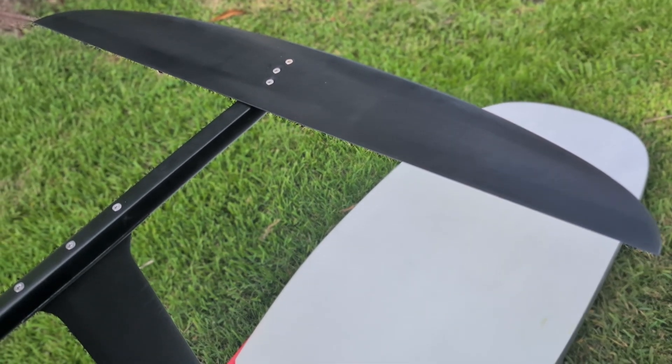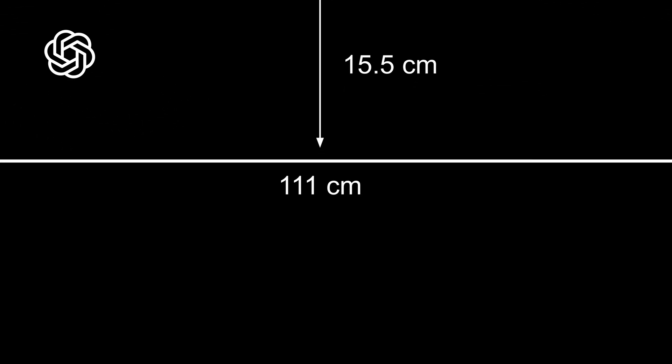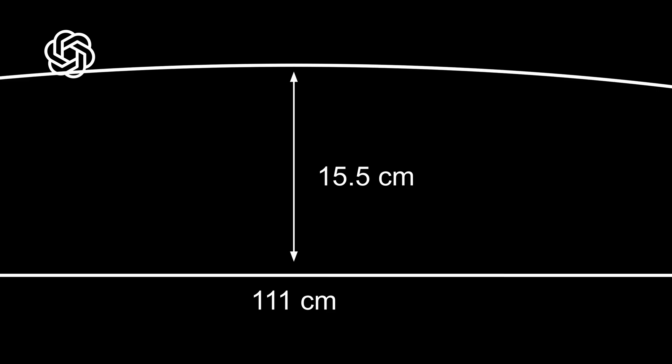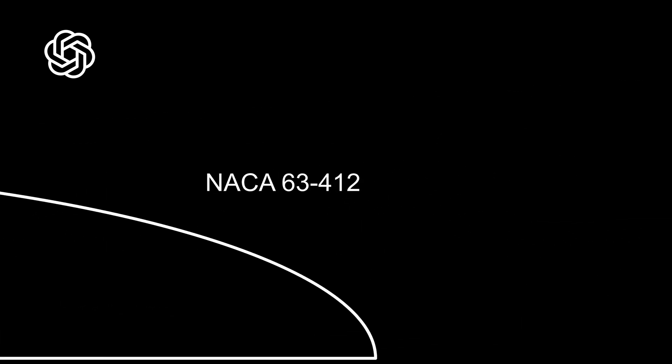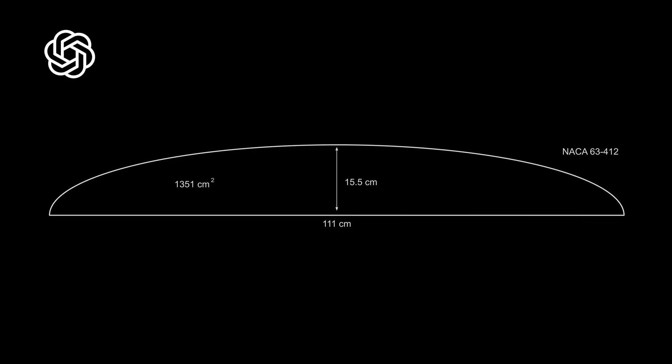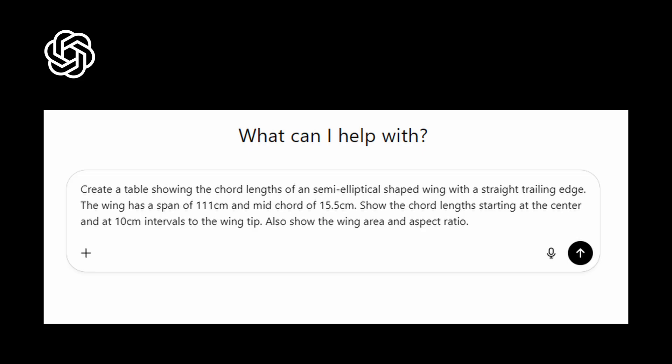I started with a design — honestly I let ChatGPT do some of the heavy lifting. It gave me a few NACA profile suggestions and general shape ideas. I kept it simple: a half elliptical wing with a straight trailing edge, no dihedral, no anhedral, which keeps the build way easier. Final specs: span 111 centimeters, chord 15.5, aspect ratio 9.1, area 1351, and the aerofoil was a NACA 63-412. I drew it full-size in Google Slides so I could print it to scale, and you can also have ChatGPT give you the chord lengths at 10 cm intervals.